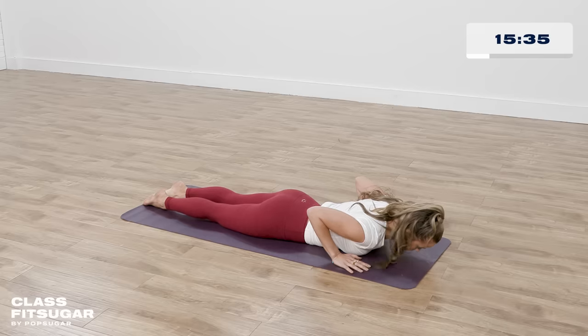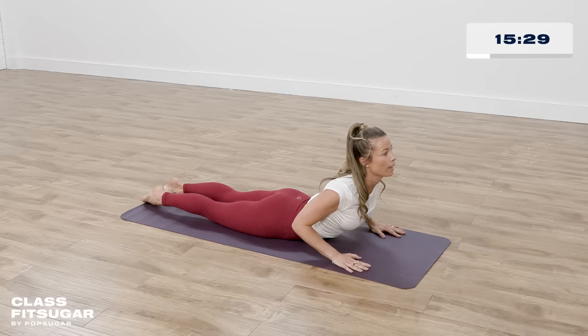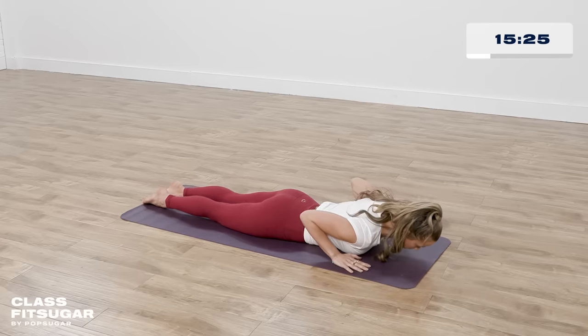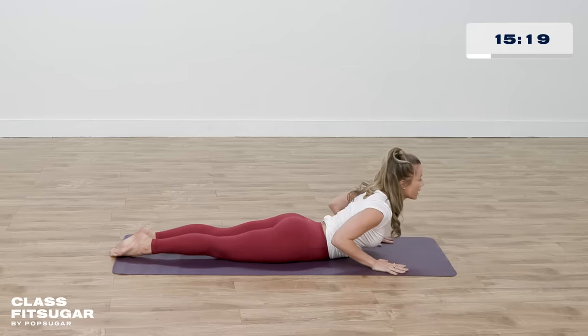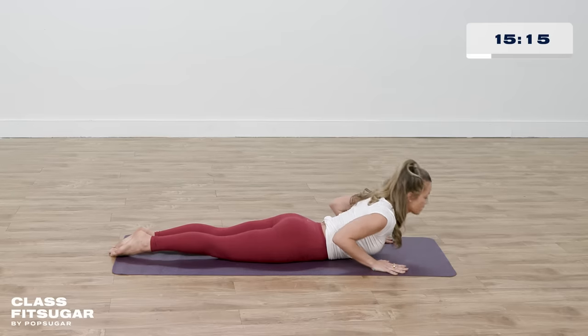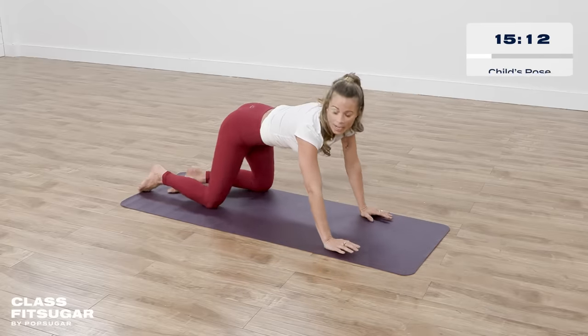Let's do that two more times. Baby cobra lifting up, inhale. Press the hands into the mat, lower your shoulders away, and come all the way down, exhaling into the mat. Last time, baby cobra — just stretching the upper back. Inhale, press your hands into the mat, lifting. And exhale all the way down. Press up and back into child's pose.